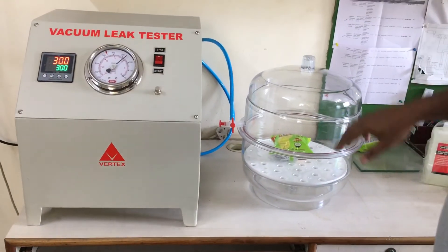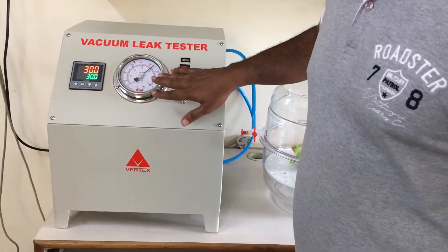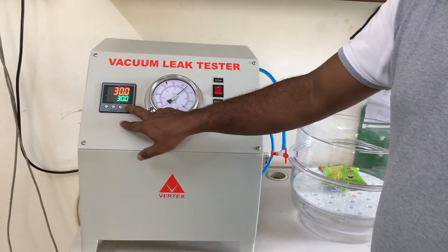Now we have achieved 250 mmHg vacuum, so we can start the vacuum.